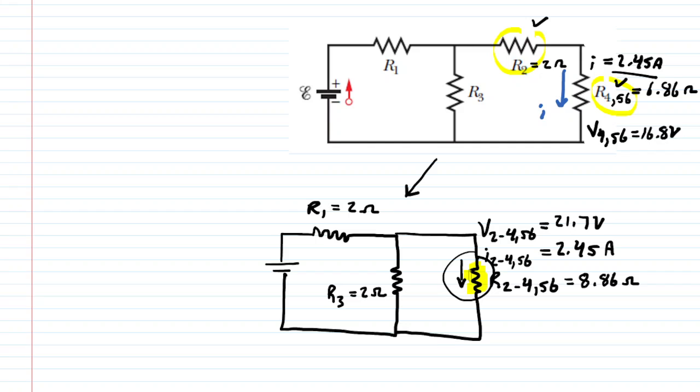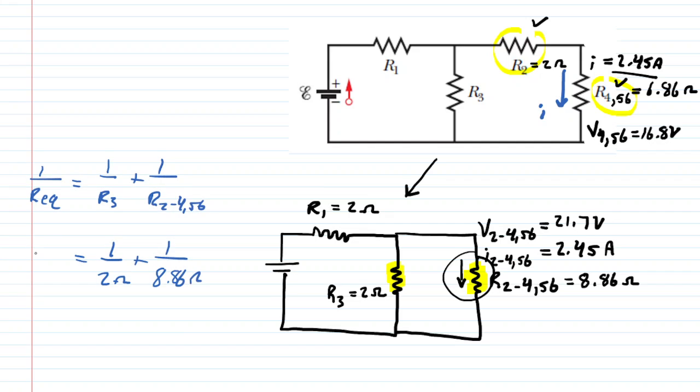Now we combine this resistor with R3, which are in parallel. Using the parallel resistance formula: 1/R3 plus 1/R2,456 — that is 1/2 plus 1/8.86 — gives a right-hand side of about 0.6129. Inverting both sides gives the equivalent resistance REQ of about 1.63 ohms.